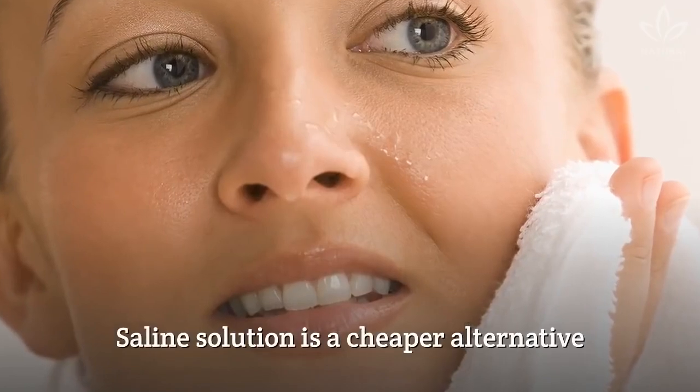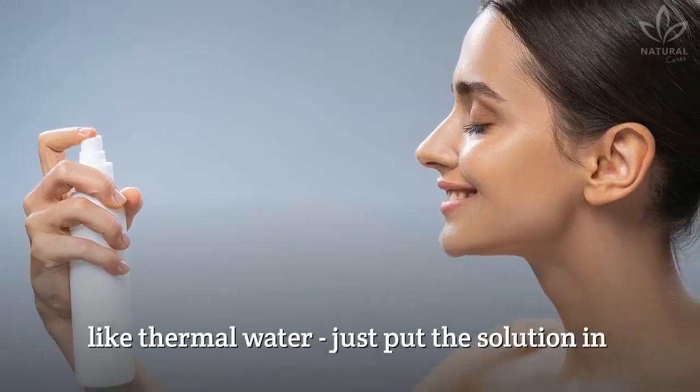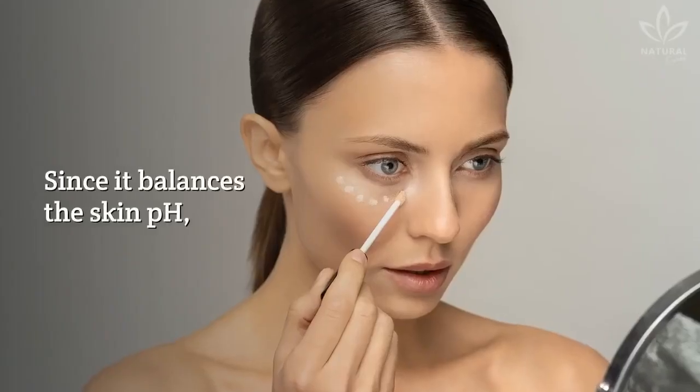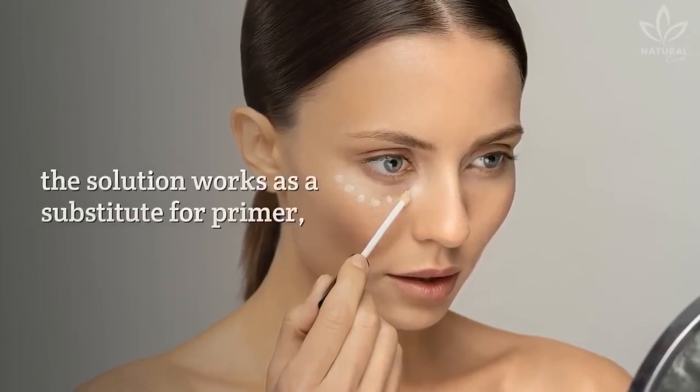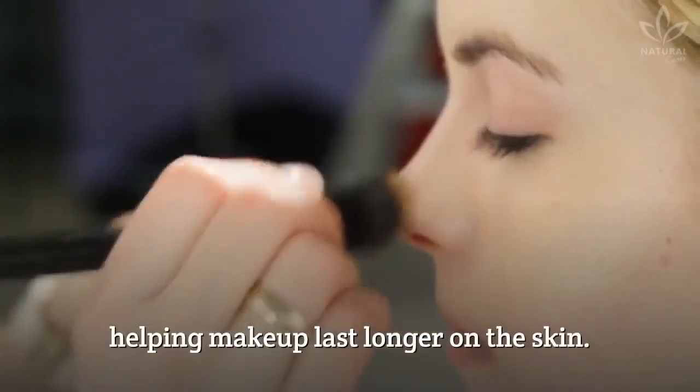Saline solution is a cheaper alternative to other skin products like thermal water. Just put the solution in a spray bottle and spray it over your face. Since it balances the skin pH, the solution works as a substitute for primer, helping makeup last longer on the skin.